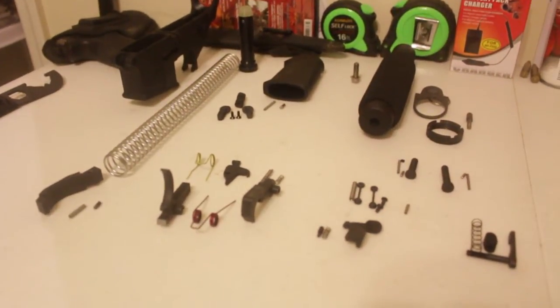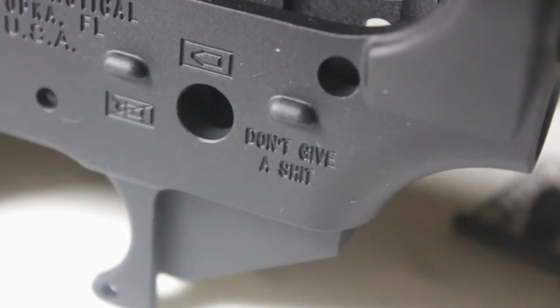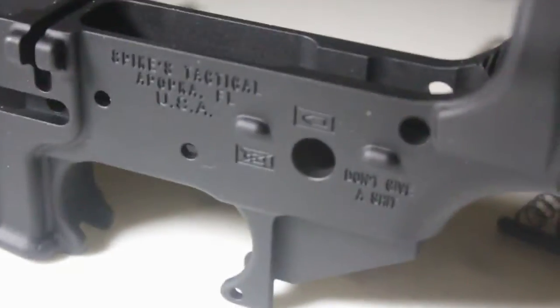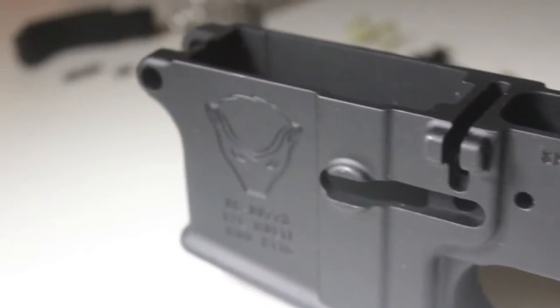All right guys, I finished doing all my cleaning — all the parts are nice and clean. Time to pull out the Honey Badger and start putting that one together. Here we go — the Honey Badger lower tactical. Yeah, that's badass. This is what I'm going to start putting together today, and hopefully you guys will like it.